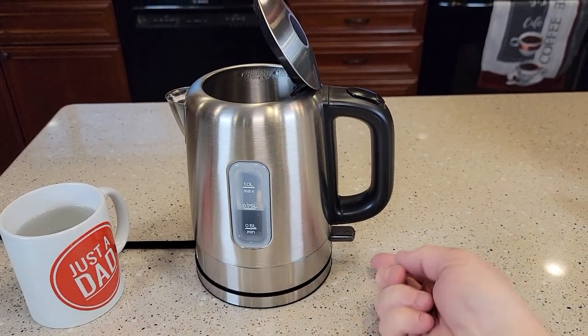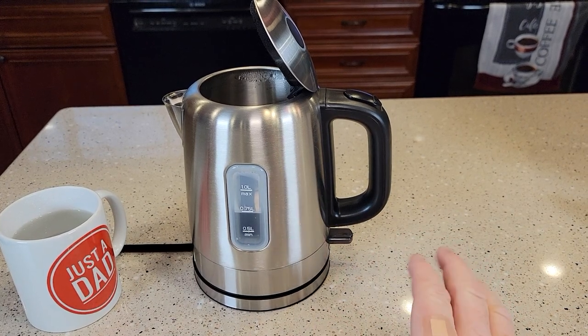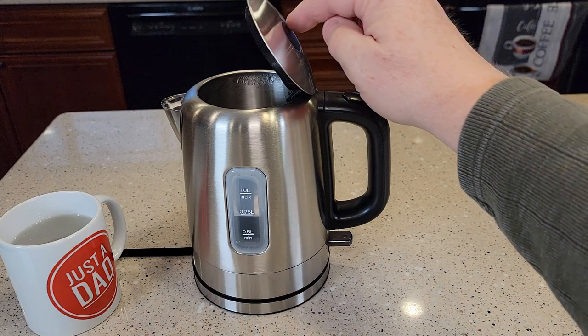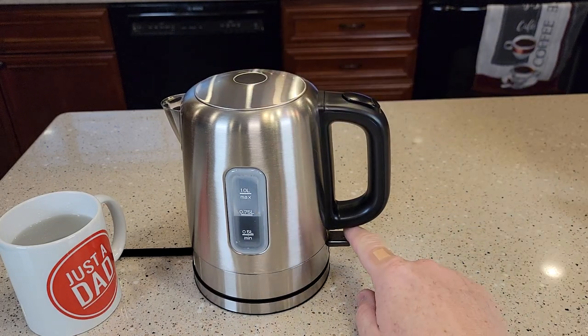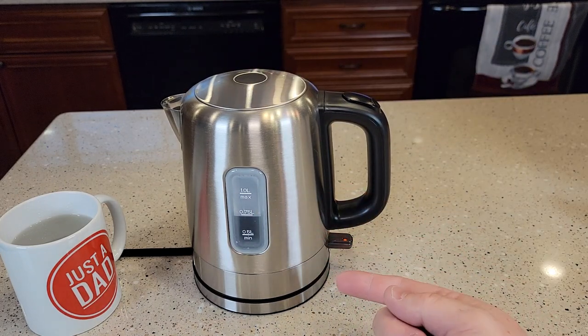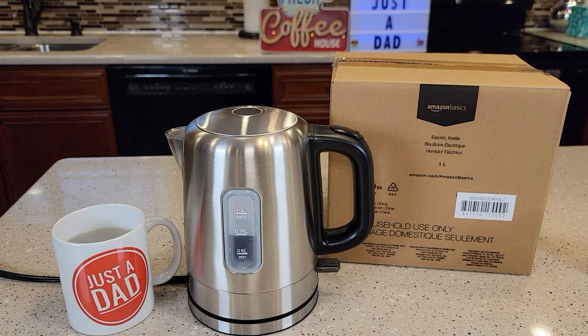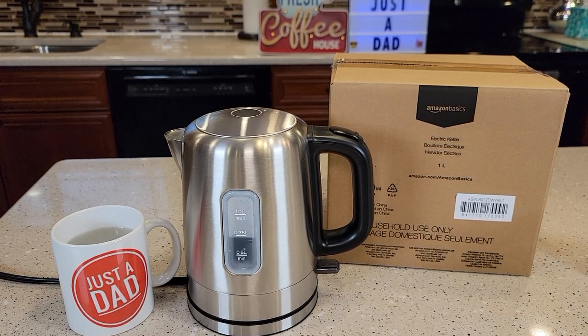The nice thing about this is it shuts itself off automatically, so you're safe to leave it alone. And if the water cools down a little bit and you want to reheat it, just throw the switch down — it'll boil it again and then pop the switch up automatically. So this Amazon Basics is a very nice electric kettle. Thanks everybody for watching.